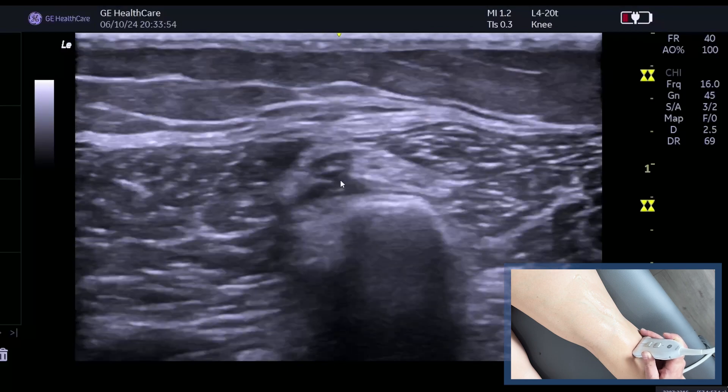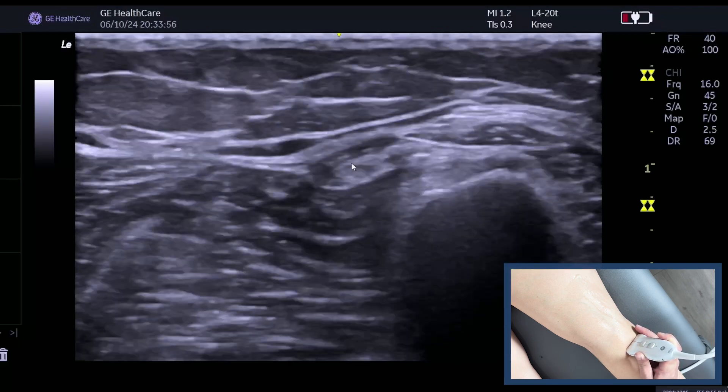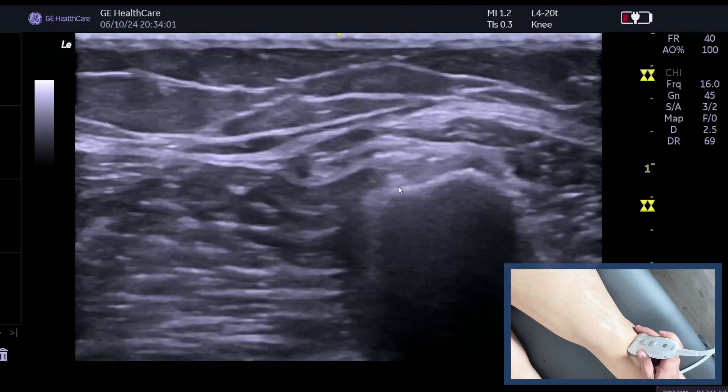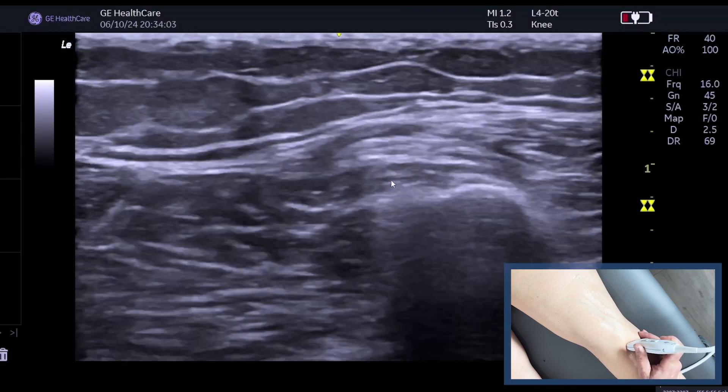So really look carefully at the size of the nerve as it passes over the fibula, looking for any signs of trauma. You can obviously spin on that as well.